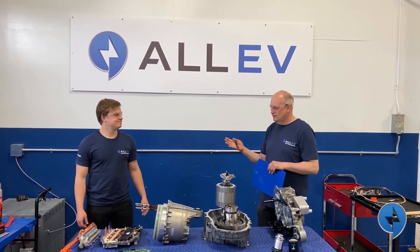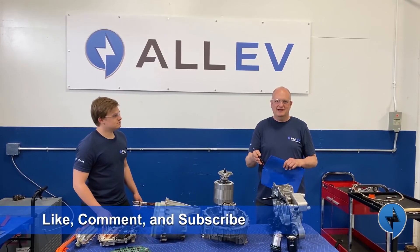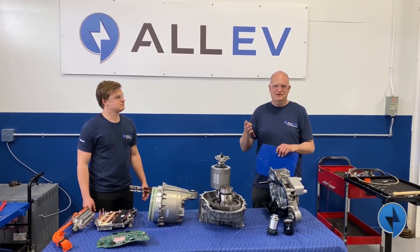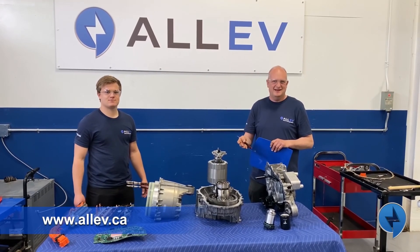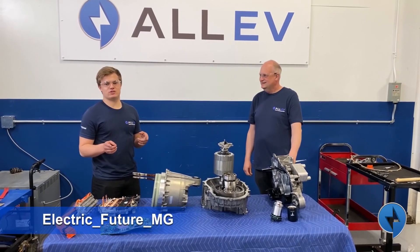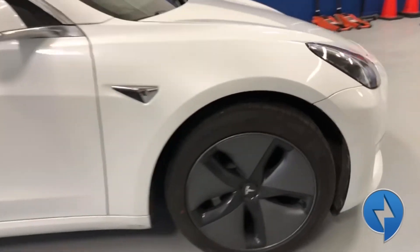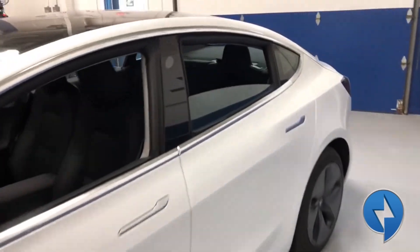Thanks for watching — Mitch did a great job here. Make sure you hit the like button and also hit the subscribe button. Follow us on Instagram, YouTube, and visit our website at www.allev.ca. Any final words, Mitch? You can also follow me on Instagram at electricfuturemg. We'll see you next time.